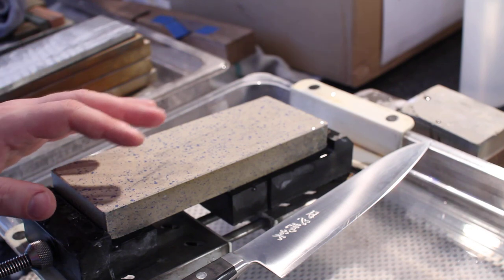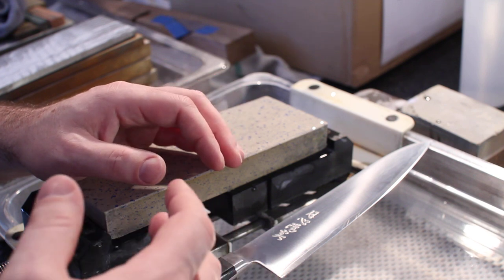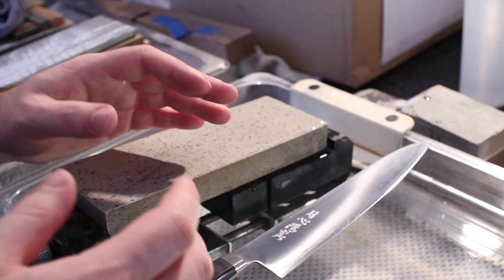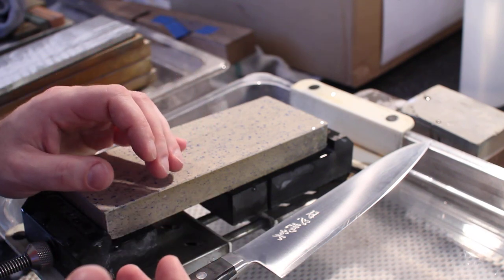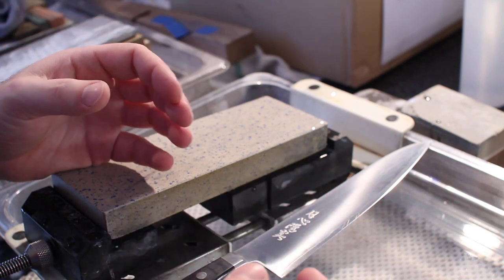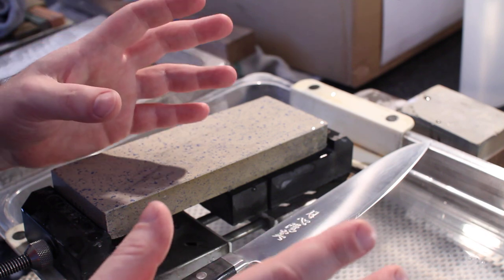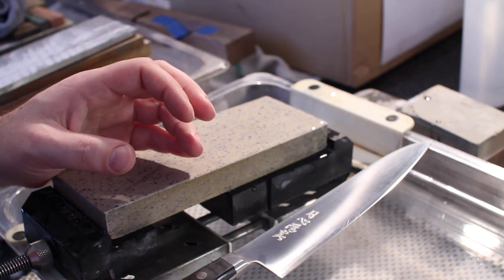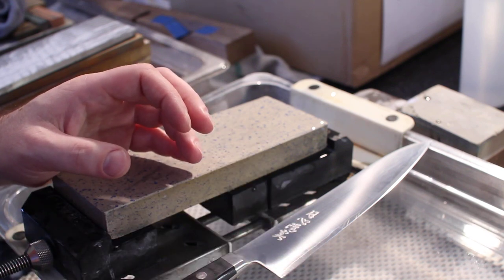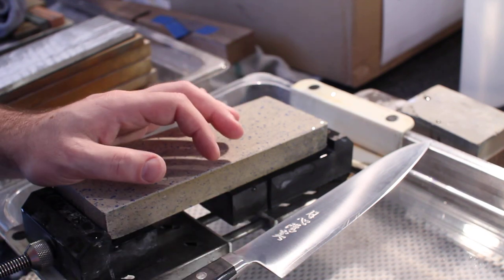Hi, my name is John from Japanese Knife Imports, and today I'm going to show you a few quick tests that you can do to see if your knife is sharp and if it has an appropriate edge for kitchen use. These are a couple of tests that I use in my daily sharpening — some really quick and easy ways to see what your results are like and if they're appropriate or if you have some problems. This is very specifically geared towards kitchen knives and towards a specific kind of edge feeling that one might be looking for with kitchen knives.